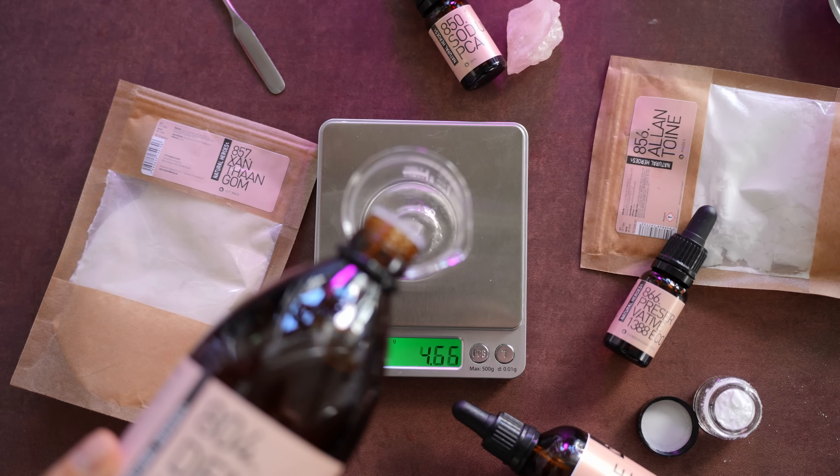For this recipe we are using 86.2 grams of demineralized water — I've already measured it out. On our little tea bag holder dish I've measured out three of the powdered ingredients.